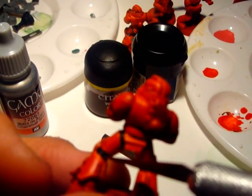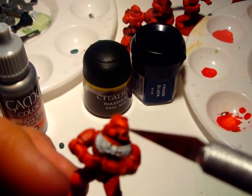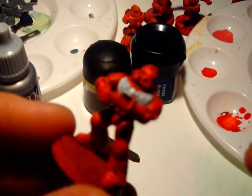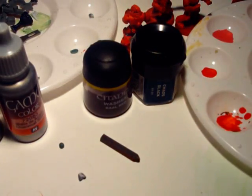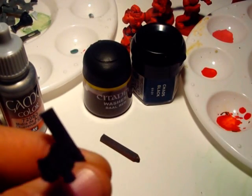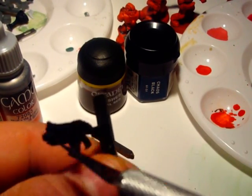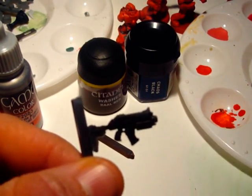I already painted those black, and we are going to do the eyes and the purity seal. Then we are going to put on the bolter. I already went and primed it and covered it all in black. We are going to cut the handle off, glue it in, detail it, and paint the bolter.